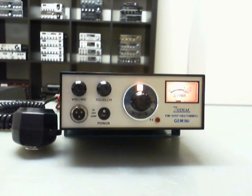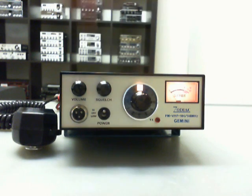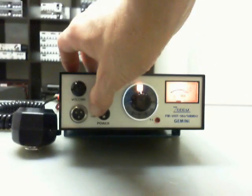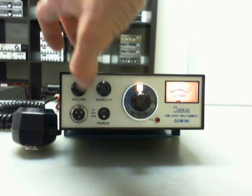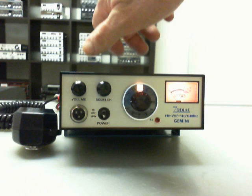It's a very simple radio. The power switch includes the high power switch, the off switch, and the low power switch — about 15 watts on high power and about 2 watts on low power.